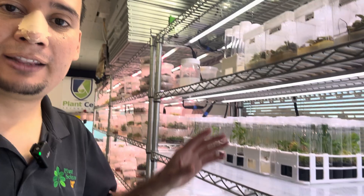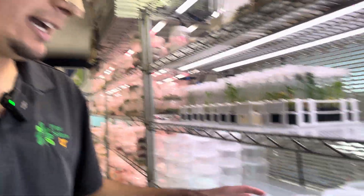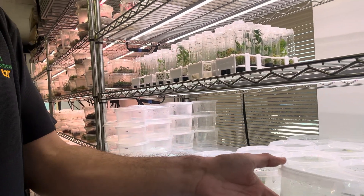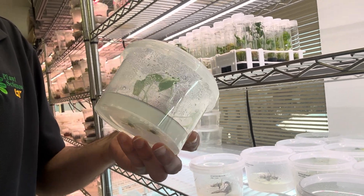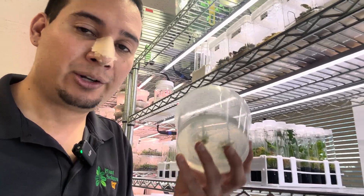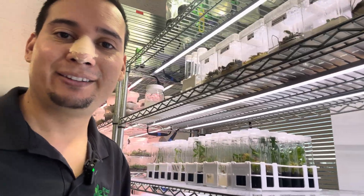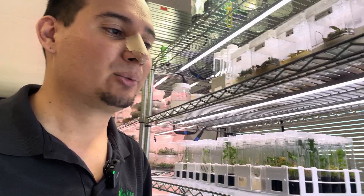Not only am I testing spicy tomato media, but I'm also testing new media for houseplants. I have experiments on different medias for houseplants and so far they're doing very well. They've only been here for not even a week, so I still have to wait longer. I'm testing different medias for different houseplants — a little bit more specialized media depending on the plants. We know that monsteras like different media than philodendrons and other plants. Very excited to have the results pretty soon and share those with you in the future.